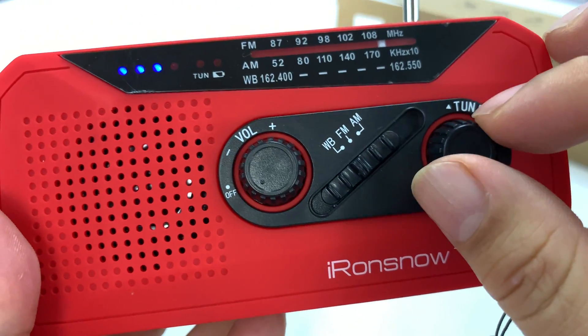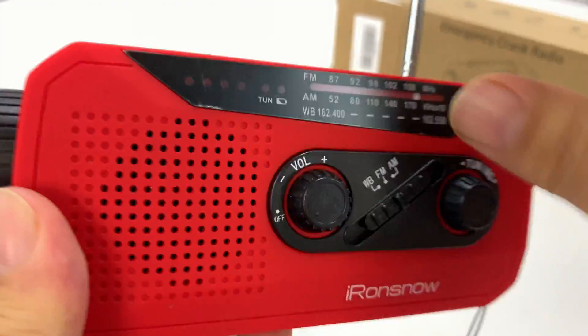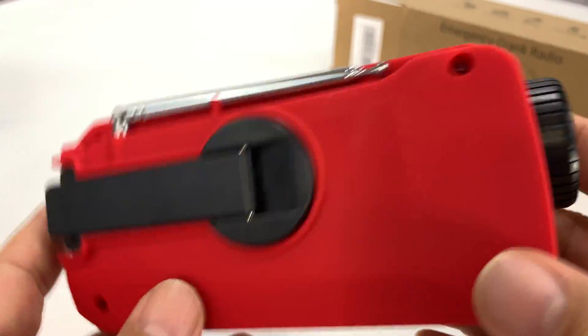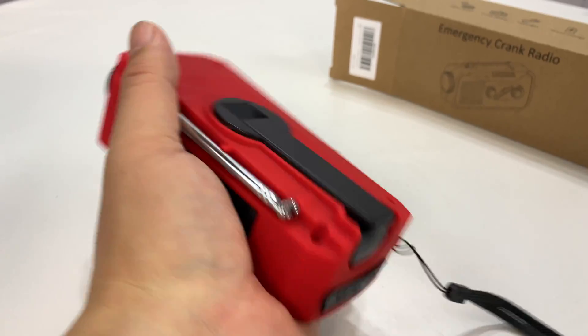Weather band on there too — pretty awesome. I really like this thing. I haven't even taken the plastic off of anything here. But this is a great little device to have — in a bug-out situation, in your kit, in your glove box.